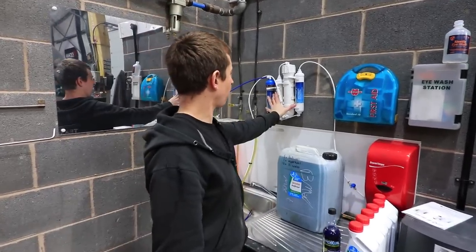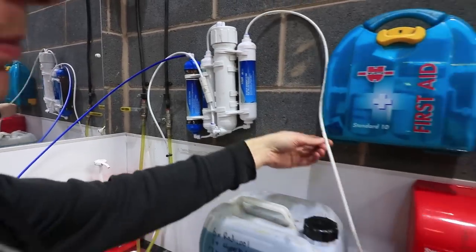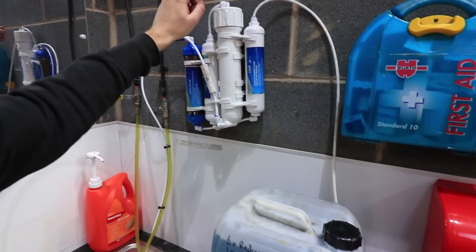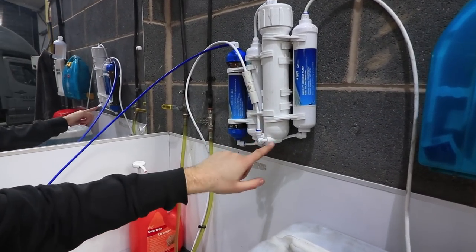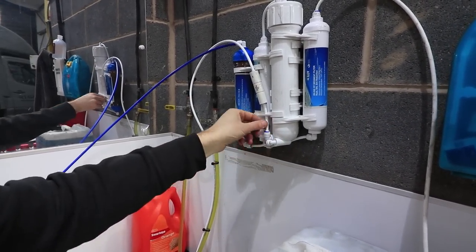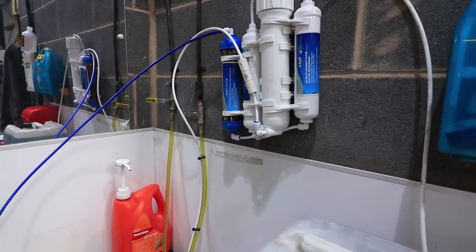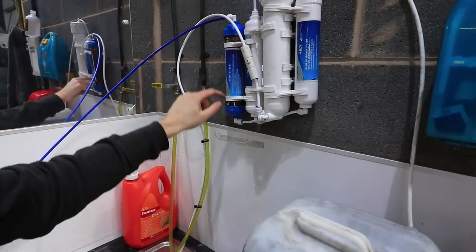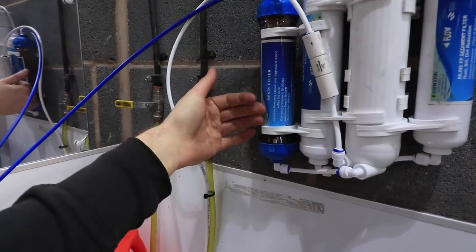What we've got here is a four-stage reverse osmosis setup. Your water comes from the main tap, through this filter, into this membrane — it gets squeezed through this membrane here — and then the waste water comes out here through this restrictor back into your drain, and then the good water comes out here into this resin filter. You can get three-stage, but this is four-stage.